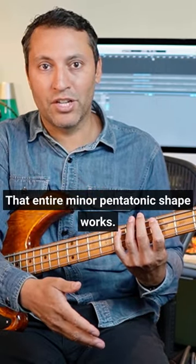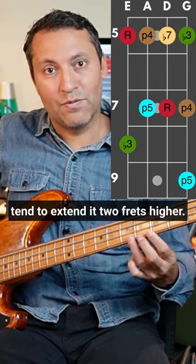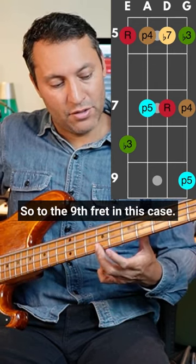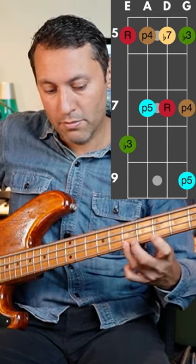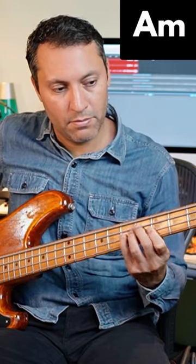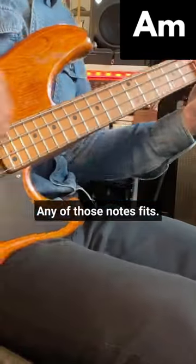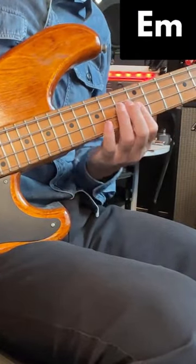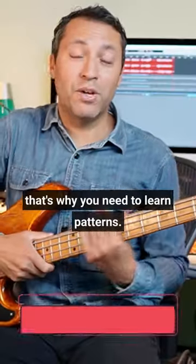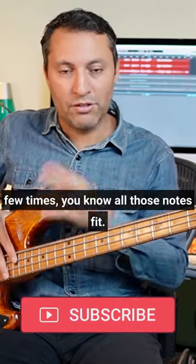That entire minor pentatonic shape works, and I always tend to extend it two frets higher — to the ninth fret in this case. I know all those notes work, so if I'm going, I could equally go any of those notes and it fits. That's why you need to learn patterns: once you've got that and you play it a few times, you know all those notes fit.